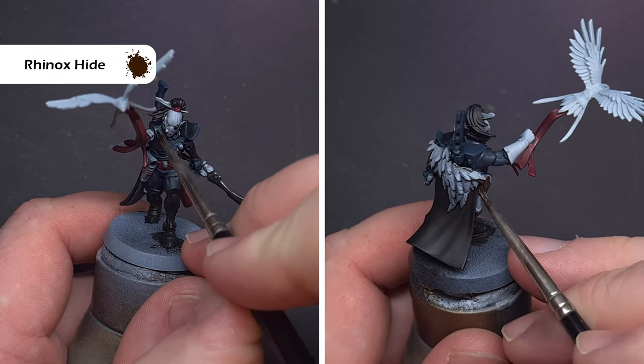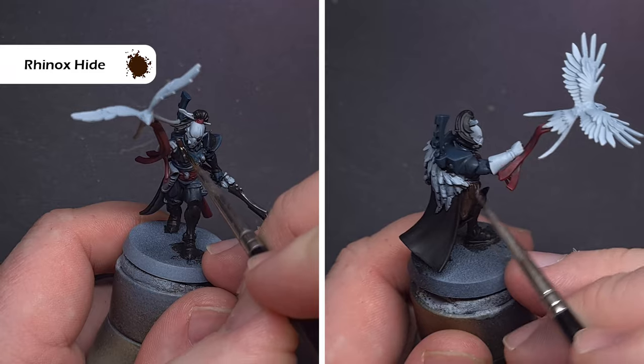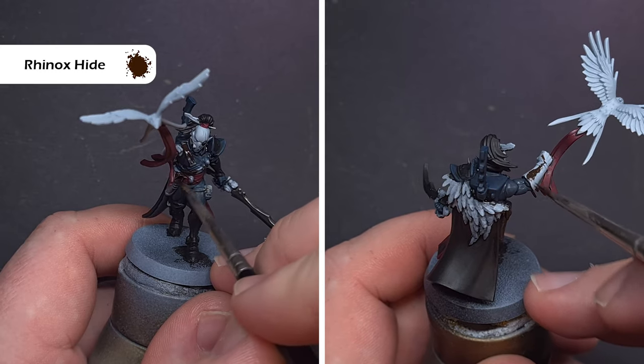When that's totally dry we're going to base all of the leather areas as well as any gold areas. Take some Rhinox Hide and use this to paint all the leather and also any of that gold detailing around the armour, and of course the gem.